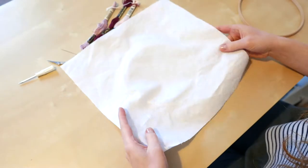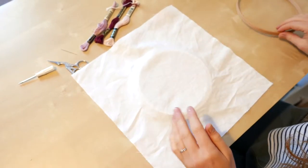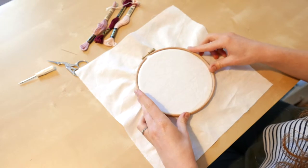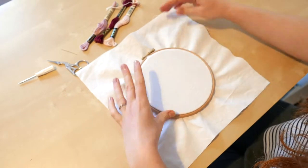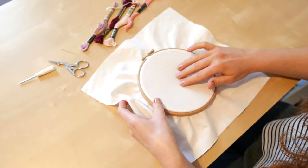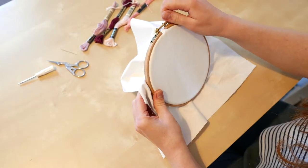To frame up, simply place your fabric over the bottom hoop, make sure your design is in the center, and push the top hoop over the top. You want to have a tight tension on the fabric when you sew, and this is to allow the stitches to lay flat.